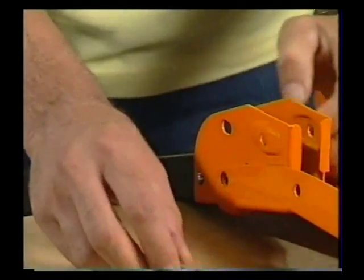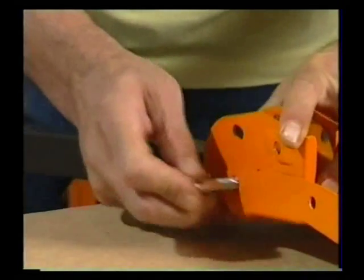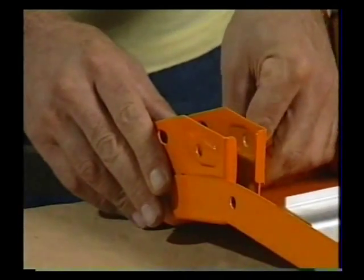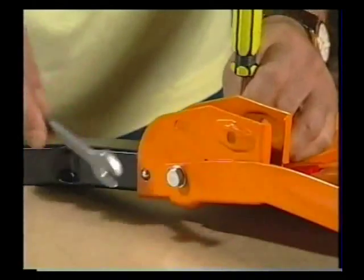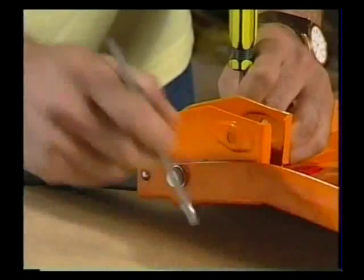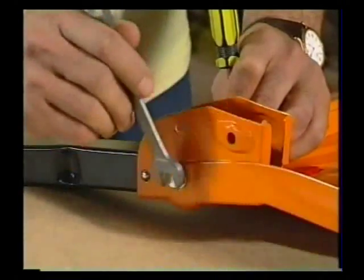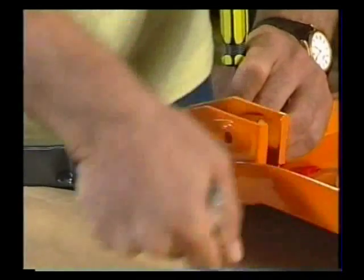Then you can take one of your longer bolts with a washer under the head, put it through this hole here, and then another washer on the inside and a nylock nut, and you can tighten it up. Your tube spanner comes in handy to hold the nylock while you tighten it up from the outside. You can do this up quite tightly, not to the point where you strip the bolt of course, but do it up tightly so that the leg pivots firmly but without any rattle.